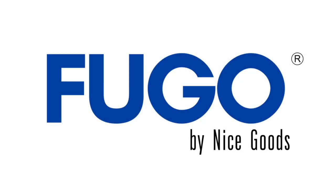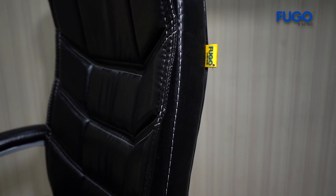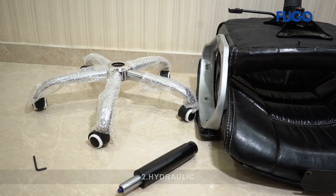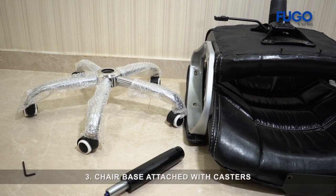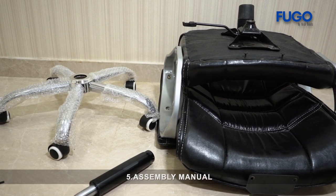Presenting Fugo by Nice Goods. The chair includes folded back and seat, hydraulic, chair base attached with casters, Allen key, and assembly manual.